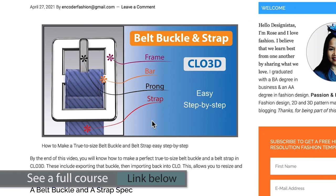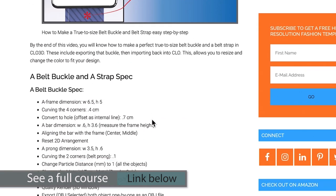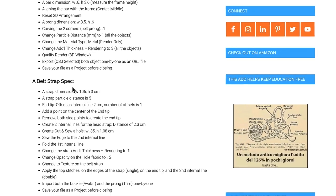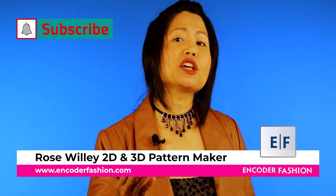And if I scroll down a little bit, we can see the belt buckle specs and the belt strap. Hi, I'm Rose Willie from Encoder Fashion. There is more information under this video.